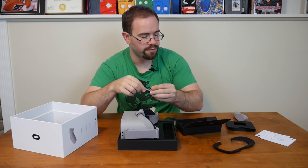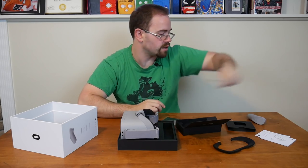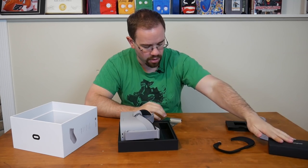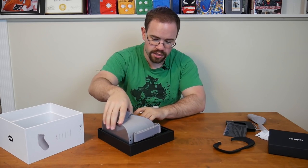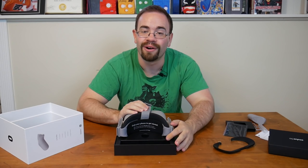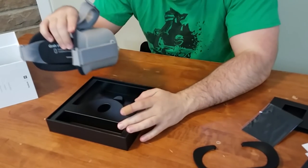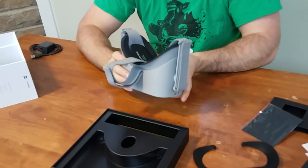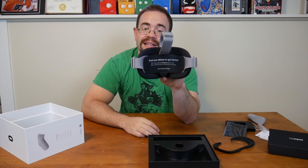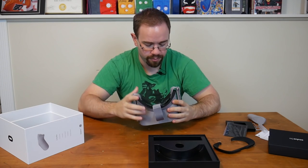There's also a lanyard that goes into the bottom of the controller so you keep it around your wrist — just in case you get a little too crazy with your VR and don't want to send it flying. That appears to be everything in the box. One thing to note: it says you need your phone to get it set up. You need to download the Oculus app on your mobile phone to set up your headset, so it does need at least that to get started.